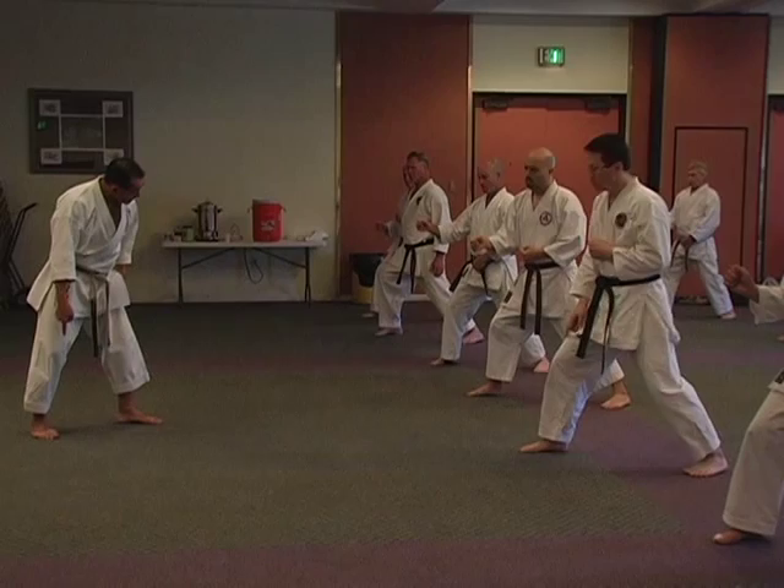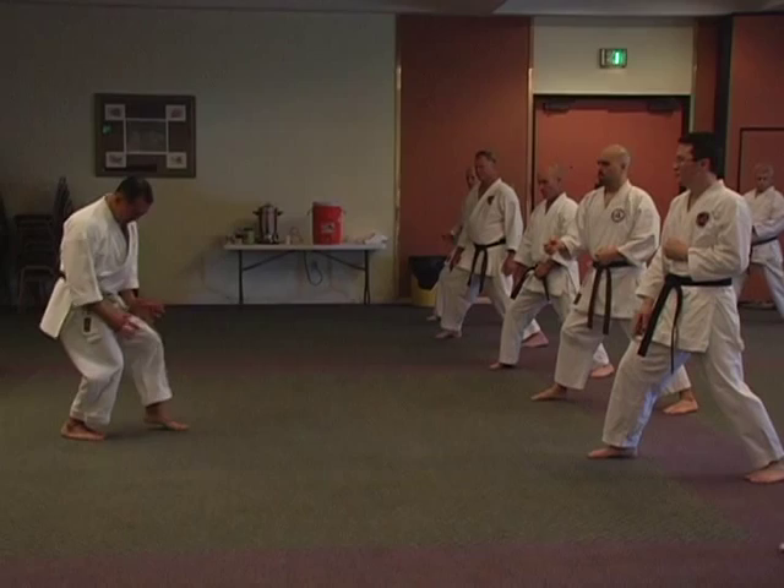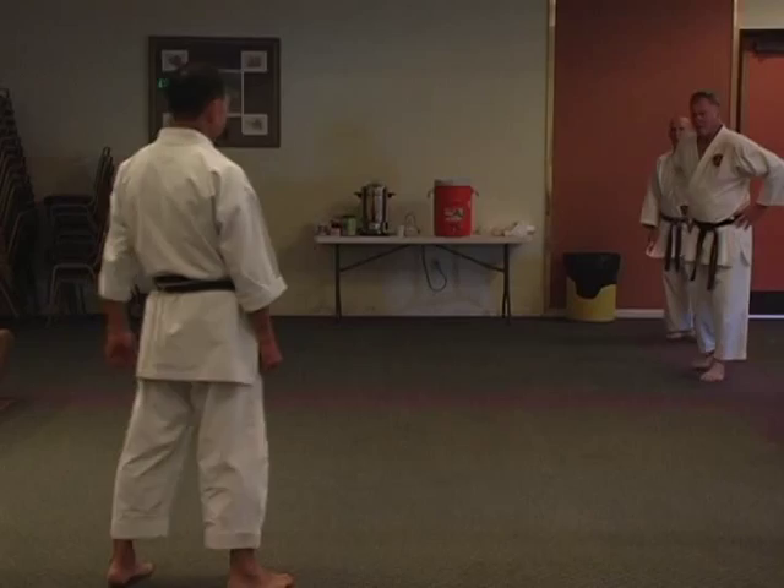One more thing: don't open up the back legs. Back leg as much to the front, because if you kick this way your energy escapes. Energy has to be centered here. Knees pointing both front. So the foot may be pointing this way, but knees point in this direction.